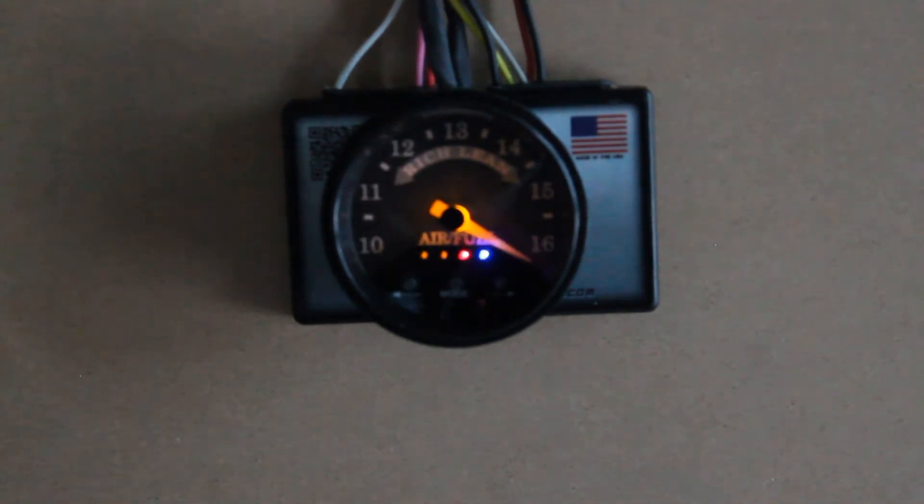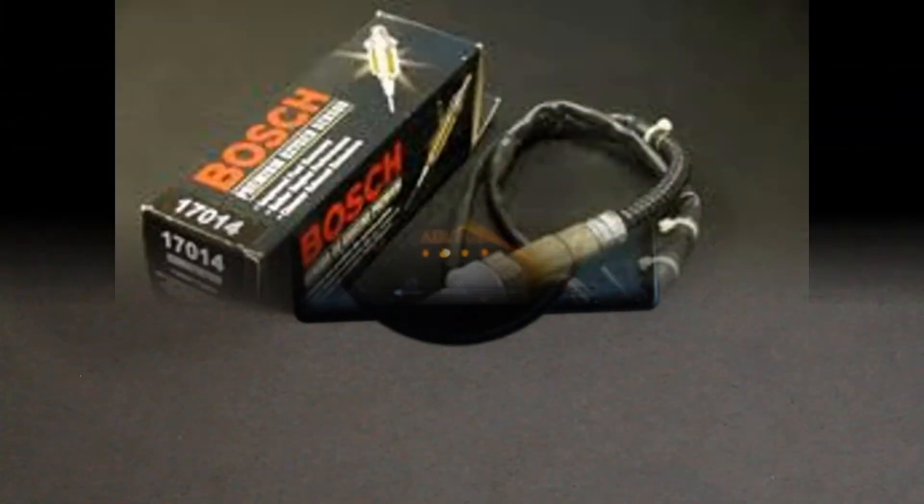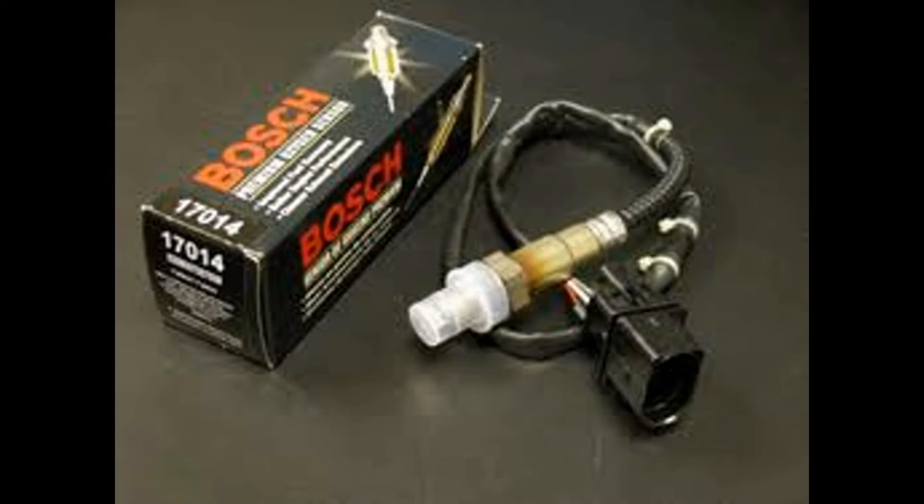At the same time, the needle will scroll all the way rich and then all the way lean. The needle will stay all the way lean until the engine is started and the Bosch Wideband O2 sensor has exhaust to take readings from.